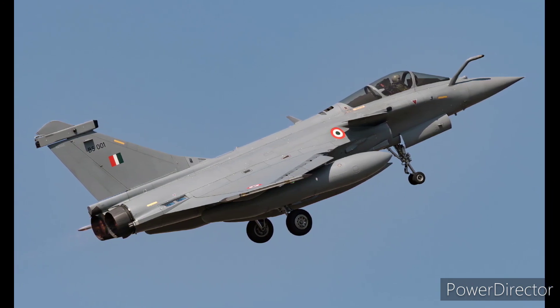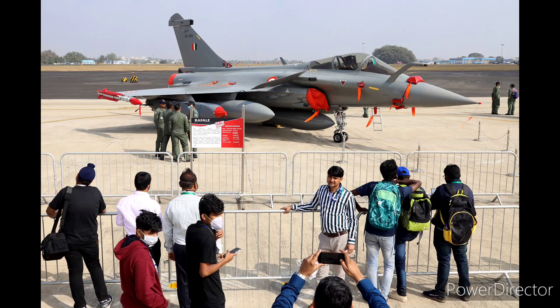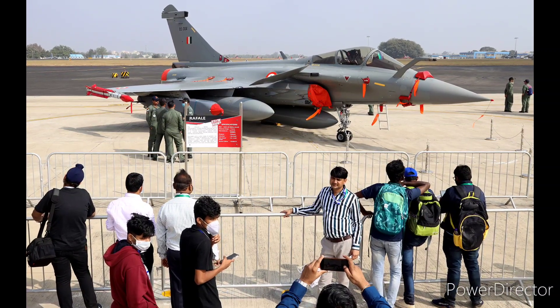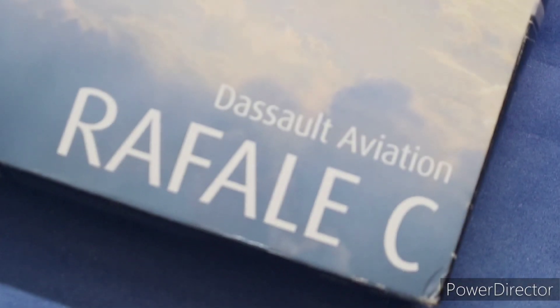Talking about performance, the Rafale has some impressive acceleration, going from brakes off to in the air in under 12 seconds. I'll leave a link to a channel by Aviation Wall where you can see the Rafale actually taking off in under 12 seconds. So that's about the performance of the Rafale.